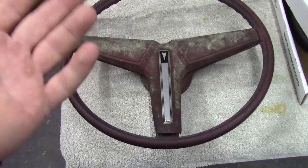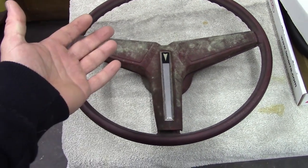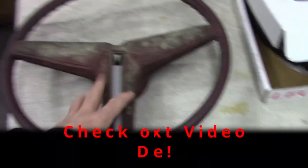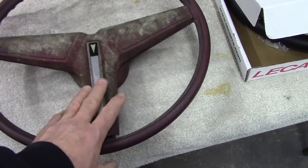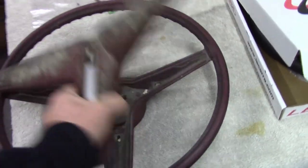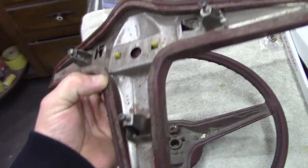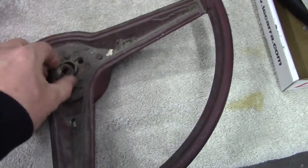The first step to replacing your steering wheel, fixing any parts inside the column, or doing an upgrade is getting the wheel off first. You need to get behind the steering wheel — there are three Phillips screws if you have this kind of steering wheel. Those screws allow you to take the horn pad off, and then inside you're going to have a nut.